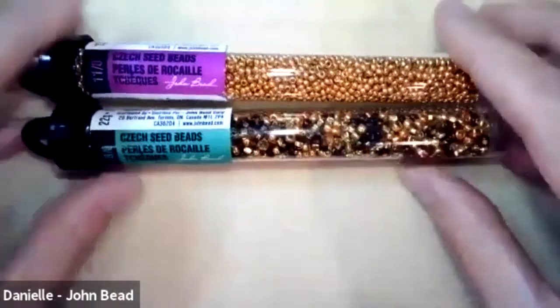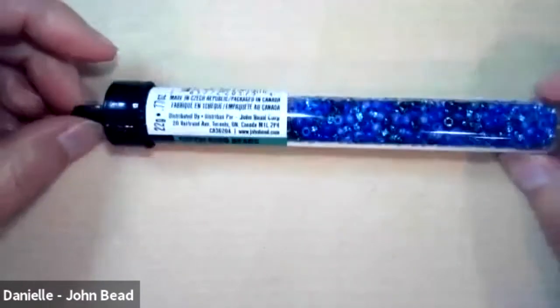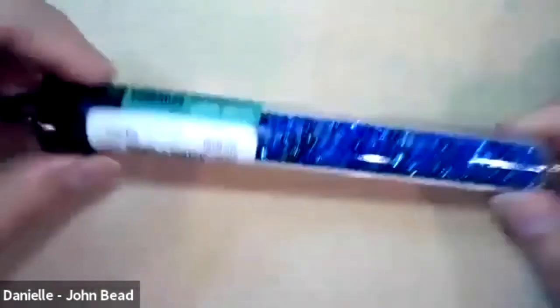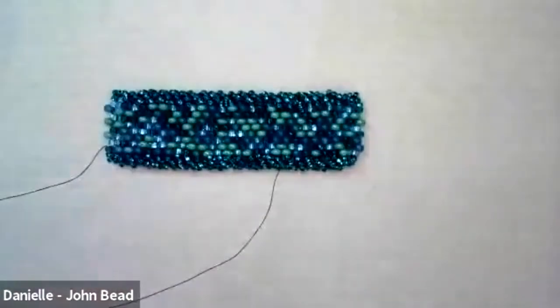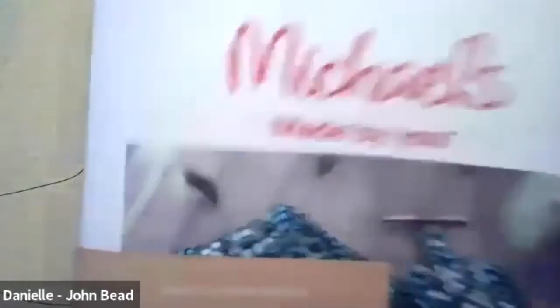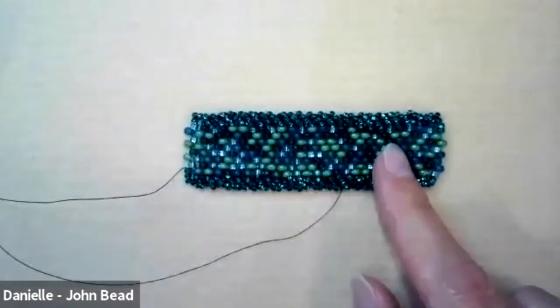As we work I'll use different colors so you can see the available mixes. One sample today is Deep Sea, which has cobalt, silver-lined teal, and matte frosted blue — really gorgeous. I did a stripe with it to make the colors pop. The class sample from the PDF is Retro Blue Mix, lined on the side with emerald silver-lined beads. The class PDF will be dropped in the chat.